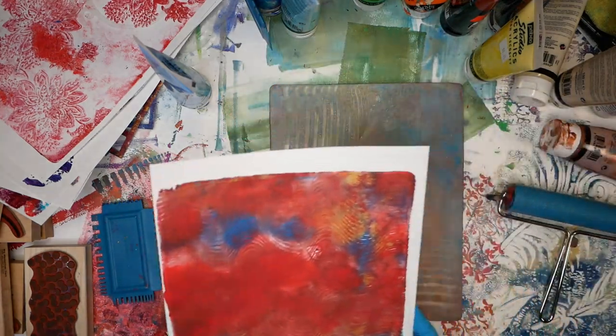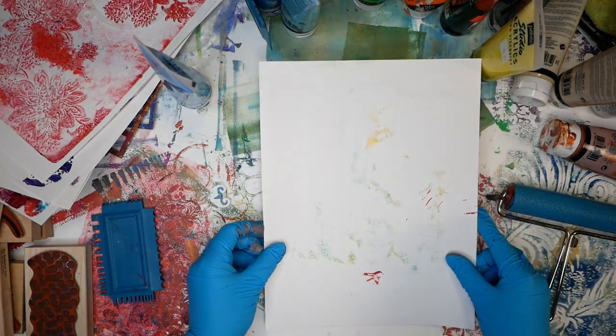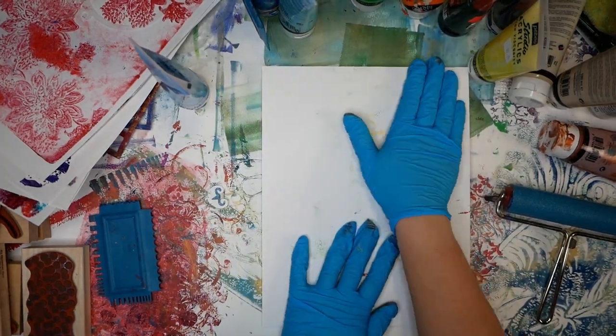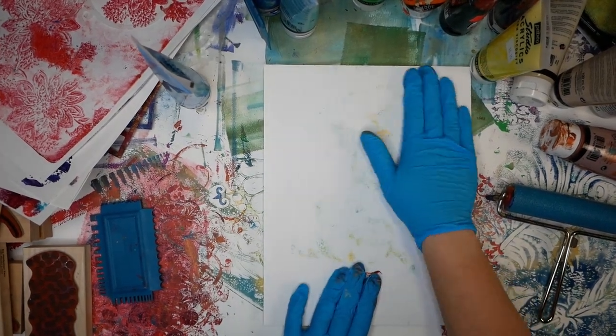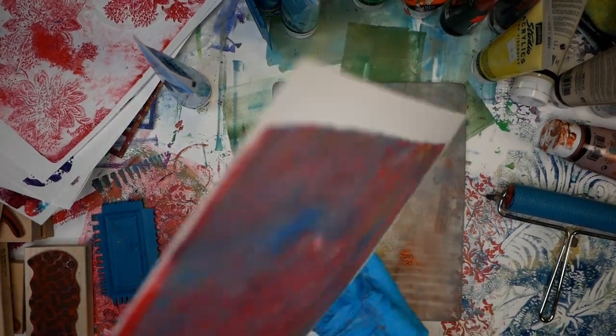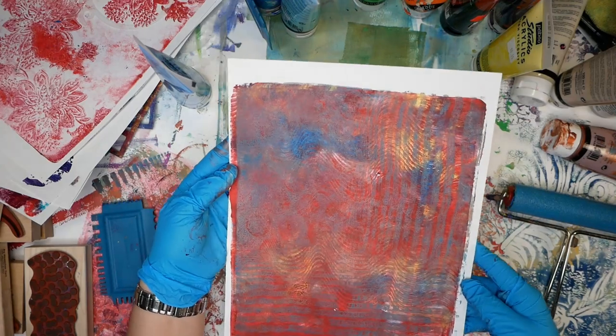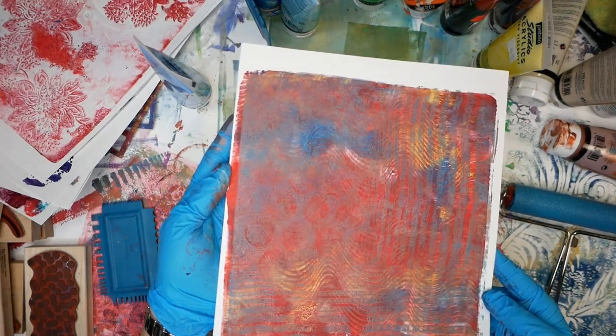For a print like this that already has a lot of interesting things going on and you maybe just want a little bit more paint, this is where something like this can work really, really well, because you've actually removed most of the paint on the first print. There you go — it adds a little bit of blue, adds a little bit of contrast, but doesn't become overwhelming on the print.